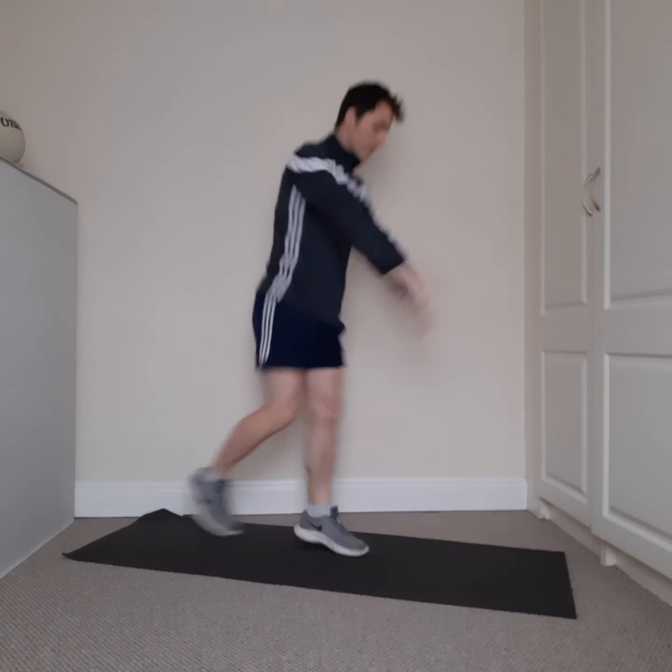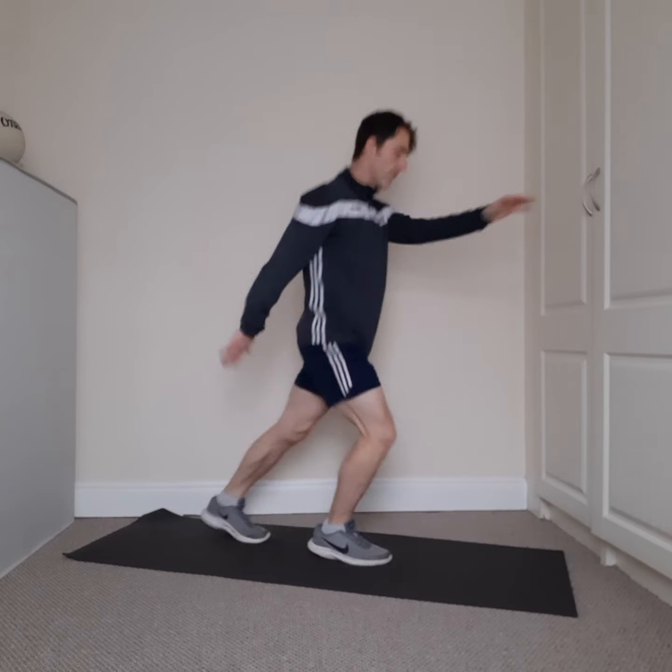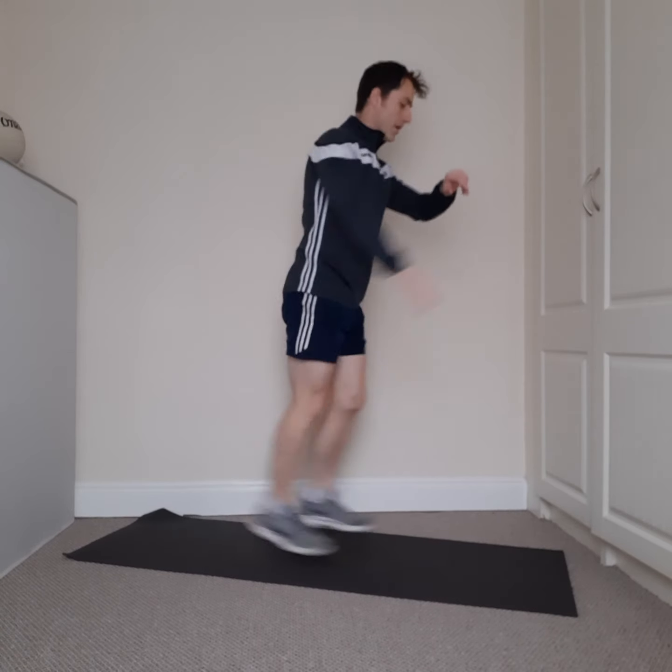Next we're going to go for a ski — opposite hand, opposite leg, light feet. Right hand left leg, left hand right leg. Ready in three, two, one — here we go. Come on, light feet, opposite hand opposite leg. Faster, faster, faster! Getting that heart rate up, getting those legs moving. Four, three, two, one.